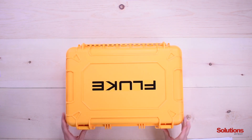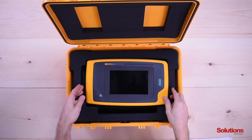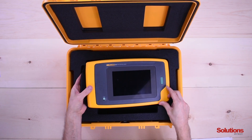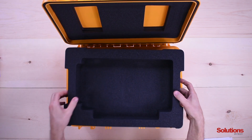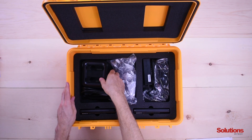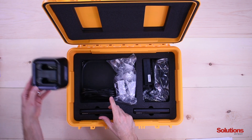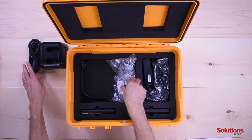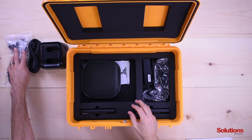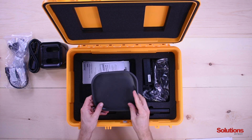I'm going to press the two tabs and open up the unit. Right here we have the industrial imager in a foam case. This is the dual bay charger — charging time is three hours for each battery — and here is the power cord and international plug set. This is the sonic array cover, and it comes with two of them; one is currently on the camera so this is a spare.